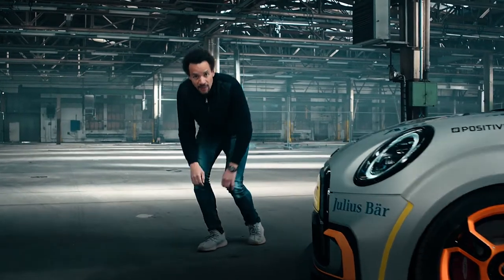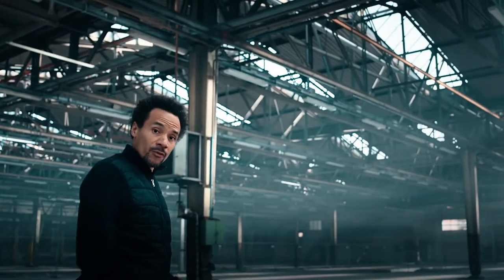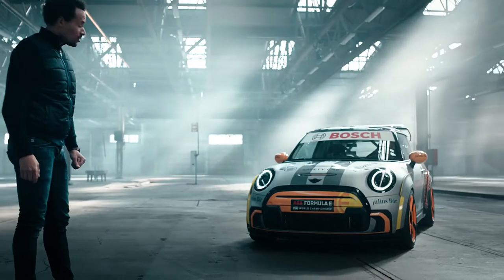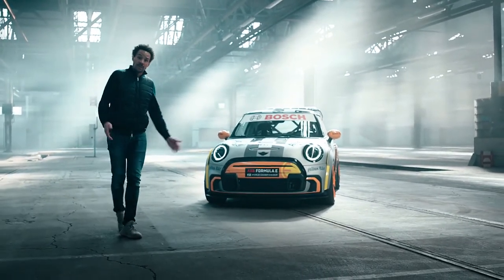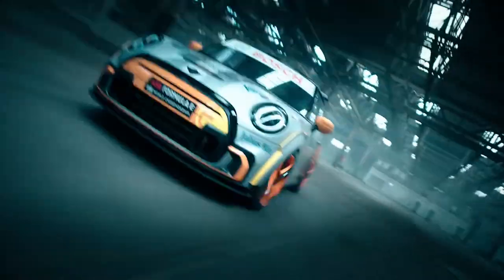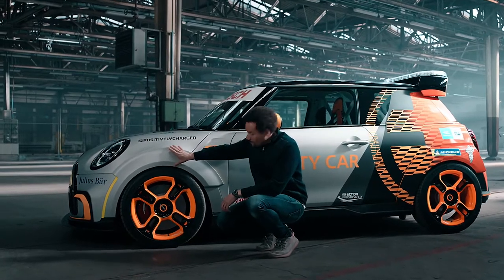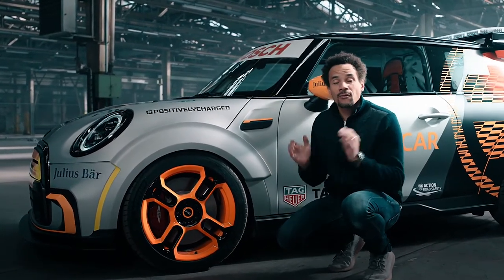Next to the front splitter, which is specifically for the Pacesetter, we decided to widen the track of the MINI Electric — and that's what you see from a front perspective, the stance of the car. We're talking about 20 to 25 millimeters each side, and this is the space we used to emphasize our wheel arches, which we call spats. You see that they are more or less floating, but ending in an area where we are able to show the wheels from behind.